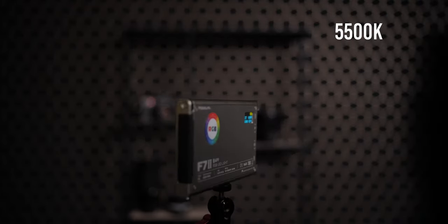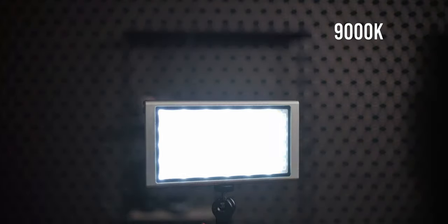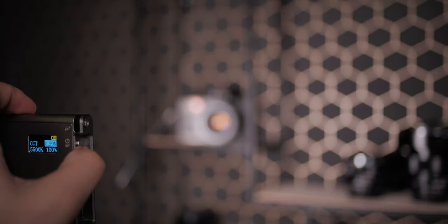Another feature I love about this light is the range of the bi-color setting. This light can go from 2500 Kelvin up to 9000 Kelvin, so it is pretty versatile. You can also change the tint — the magenta or green shift — which is pretty useful because you can match this light with basically every other light you're going to work with. So for example, if you work as a documentary filmmaker on location, it's pretty simple to match this light with the available lighting.